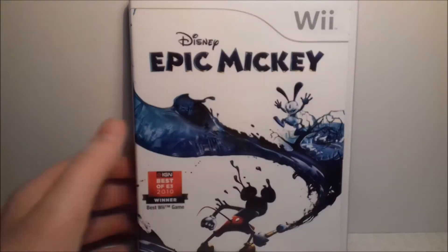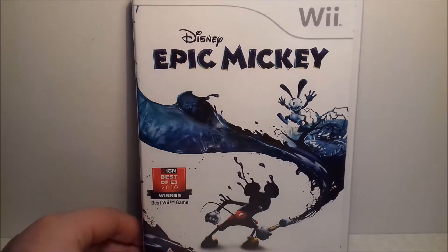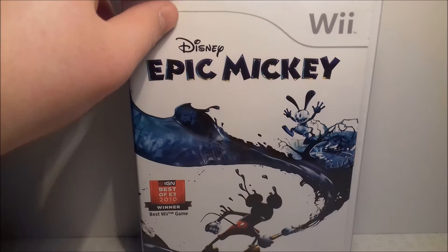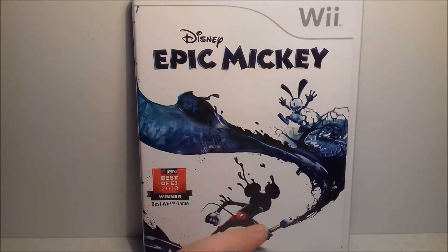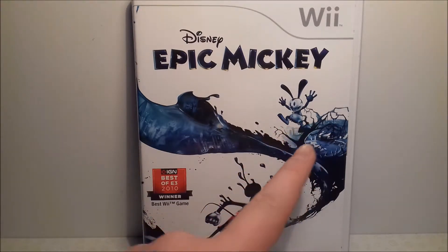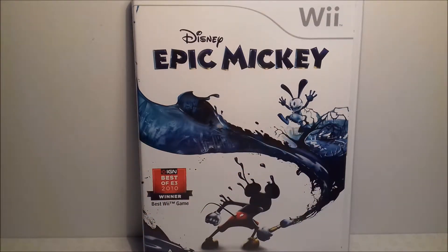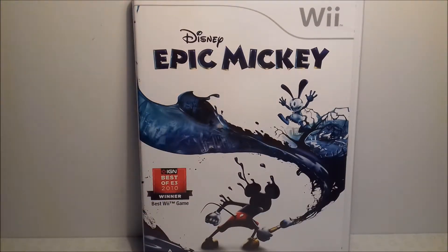Another game that's about painting things is Epic Mickey. I actually got this on the date of release at Tesco, and I absolutely love this game. Mickey is on the front and you go around painting the world with your paintbrush. The villain in this one is Oswald the Lucky Rabbit, and in the second one — which I've also got — he's a good guy. I love Disney games, they're always fun, so pick it up.